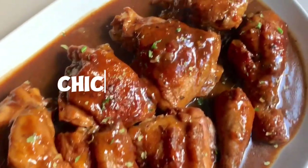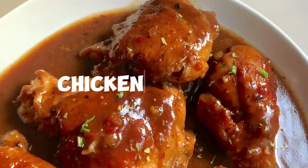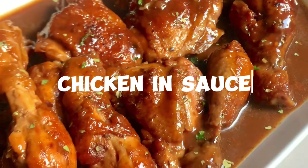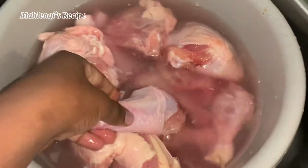Hi guys, it's Mahlingi, welcome back to my channel! I will be teaching you guys how to make this chicken in sauce. This is a recipe you didn't know that you needed — it's very easy to make, so definitely add it to your to-do list.